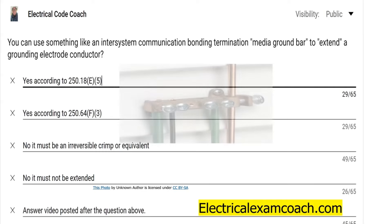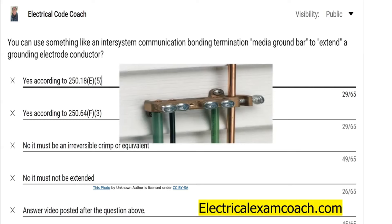Let me show you what I'm talking about if you're new to the game. This is a media ground. We've been required to put them in for some time now, and this is one of the greatest ways that you can extend or add bonding jumpers for one or more multiple grounding electrodes or other bonding jumpers.